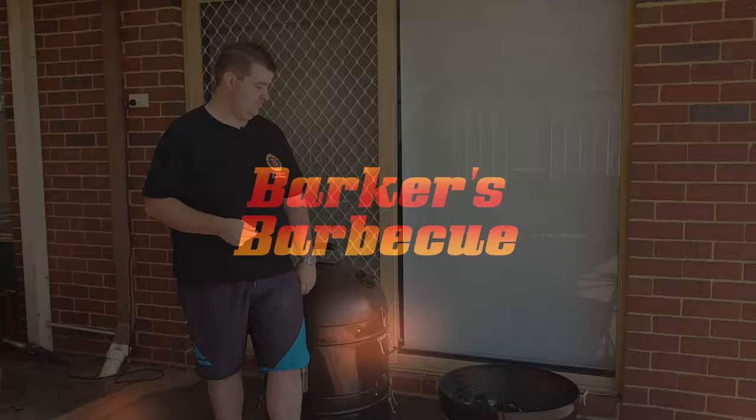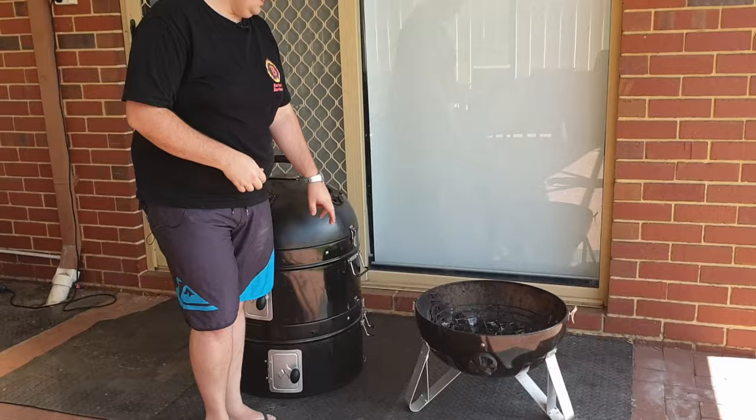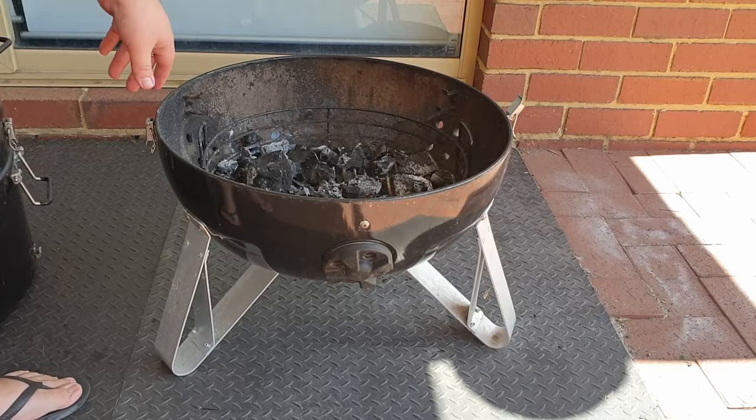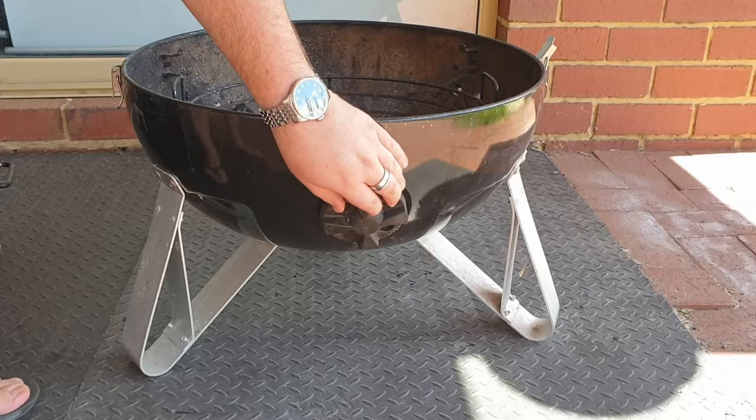Alright guys, the first thing I've done is I've broken this smoker down, so I'm going to show you basically what each part is and its features. We're going to start with the base. As you can see there's a bit of charcoal in there from the previous cook, which is totally fine — we can use that as a base bed for our next cook. The base has the charcoal basket which holds all of your charcoal, and there are three vents on the bottom that basically close and open.